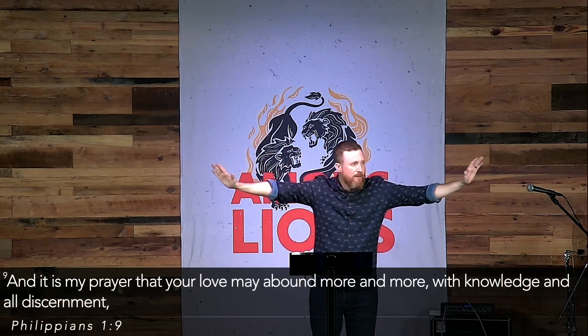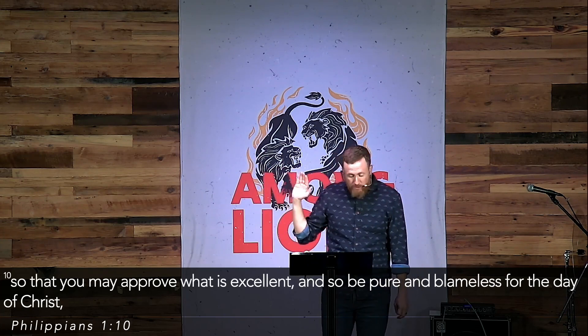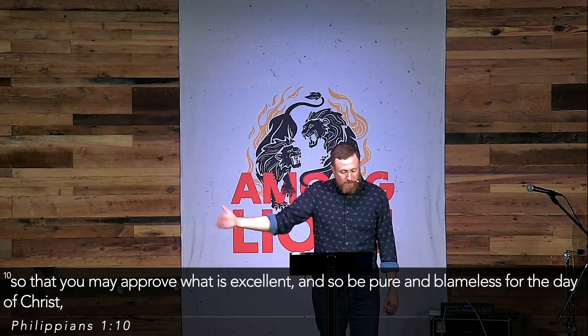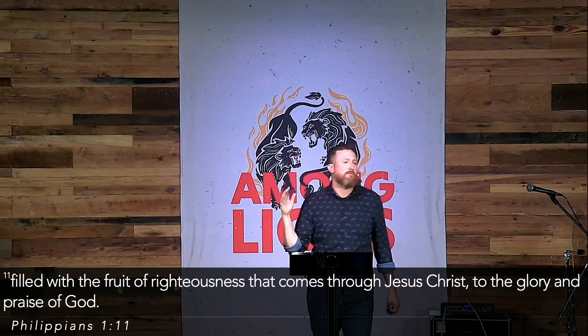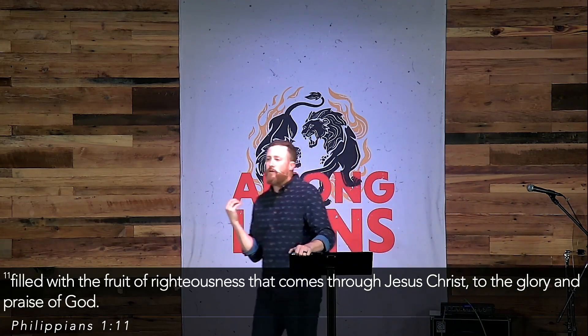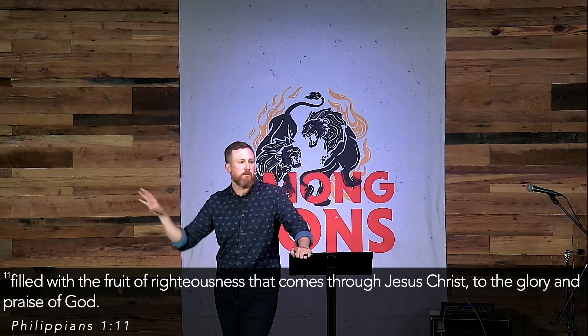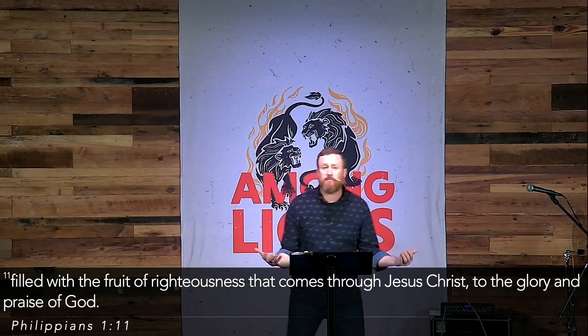It reminds me of what Paul says to the Philippian church in Philippians 1:9 — 'My prayer is that your love may abound more and more with all knowledge and discernment, so that you may approve what is excellent and be pure and blameless for the day of Christ, filled with the fruit of righteousness that comes through Jesus Christ to the glory and praise of God.' It's just growing in love, growing in knowledge, growing in discernment — so that one day when you're challenged with something difficult, you will approve what is excellent. One day when you meet the Lord face to face, you say, I was faithful to you even in the small ways.